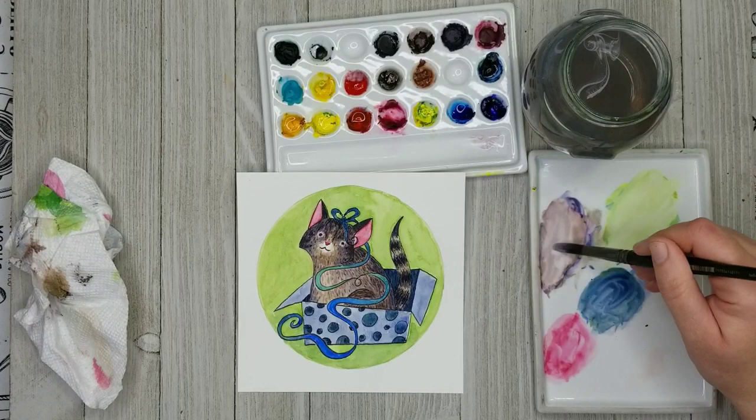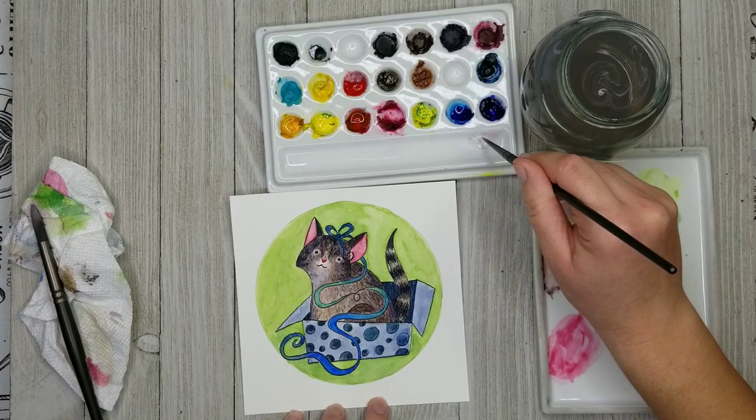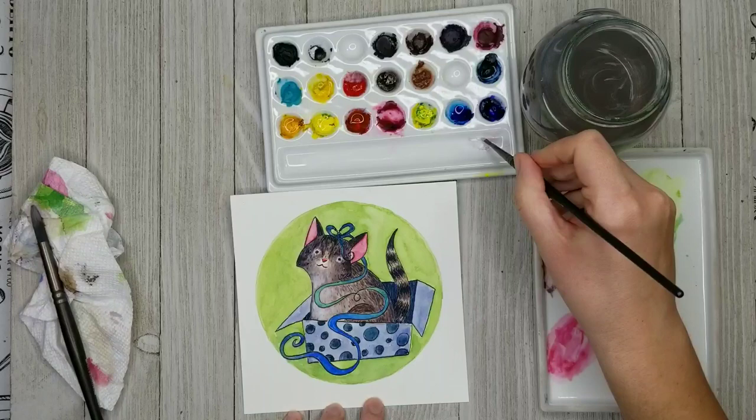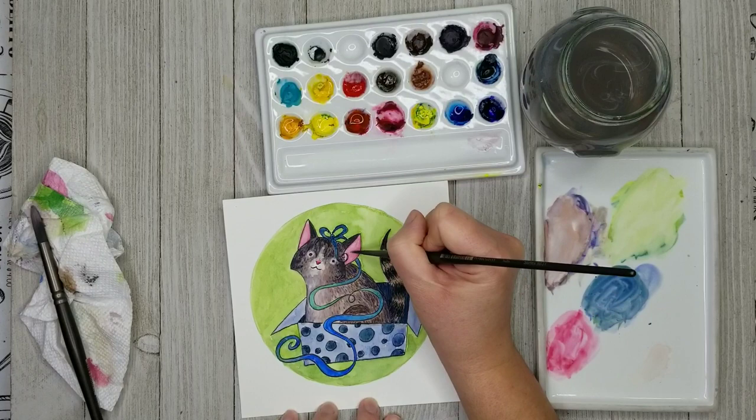I let that dry completely. And now I'm noticing that maybe some parts of her fur are just a little bit too dark. So I had a little bit of white gouache on my palette, and I'm just going to use that to kind of lighten up right there under her chin, a little bit on her face, and on her front side. That looks a lot better. And you can use the white gouache too just to add a little bit of texture as well.